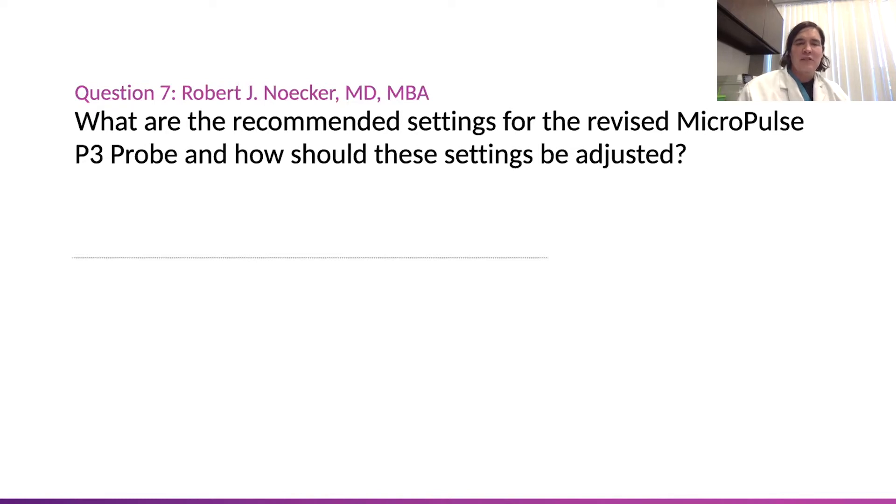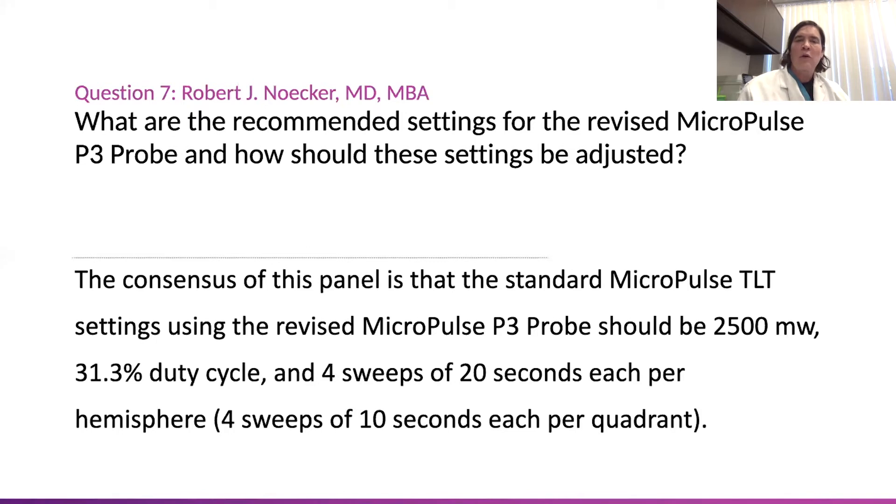One of the takeaway messages here, besides probably slow down the sweep speed, is what's our recommended? There's limited literature on using the new probe so far, so this is really a panel consensus. The duty cycle, which we've been using before, is 31.3% duty cycle, four sweeps of 20 seconds per hemisphere.